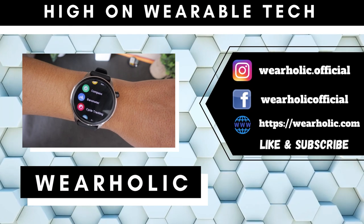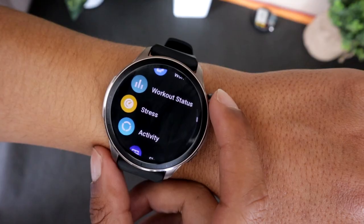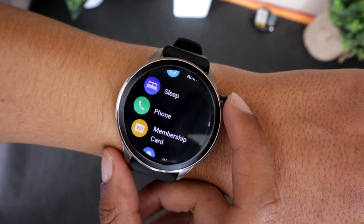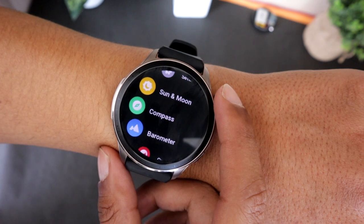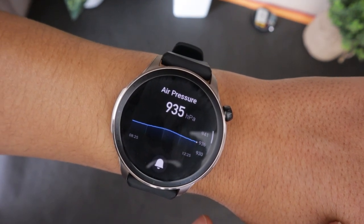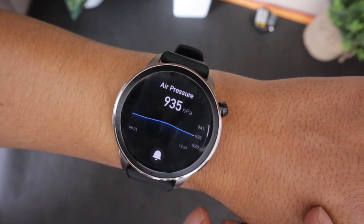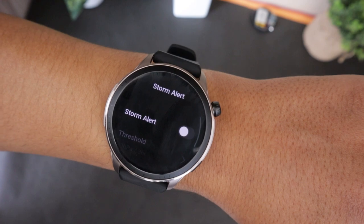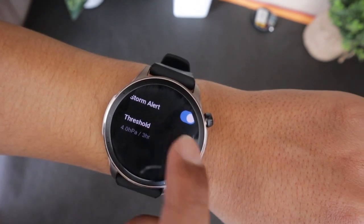Let's first start with the barometer sensor. It is used to detect potential storms, which can be useful while sailing or in high altitude locations. To access it, open the app drawer and open the barometer app. Here you will find the air pressure graph that shows the change in air pressure in the last 5 hours. You can also set a storm alert so the watch will alert you if the air pressure starts changing rapidly.